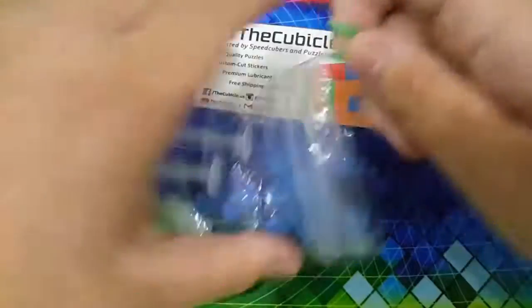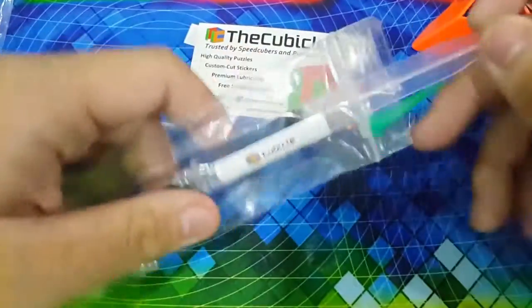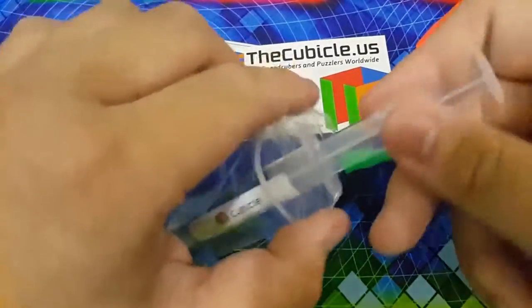So yeah guys, pretty much I got all of the cubicle loops except for Lubico Speedy and Lubico Gummy, which I will buy in the future but not now. Then here are some Weight 3s for free for the Black Friday sale. I should have got Weight 5 though, but never mind — I don't know why I got Weight 3.